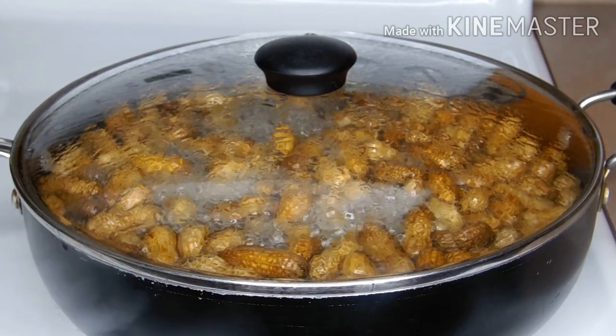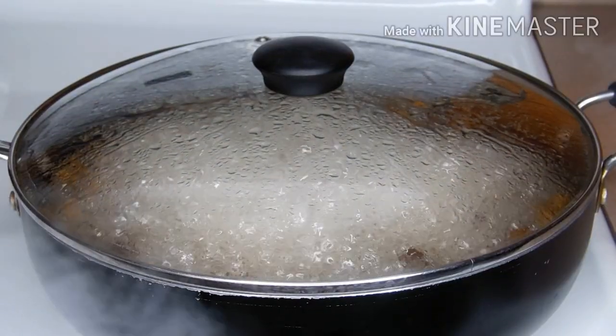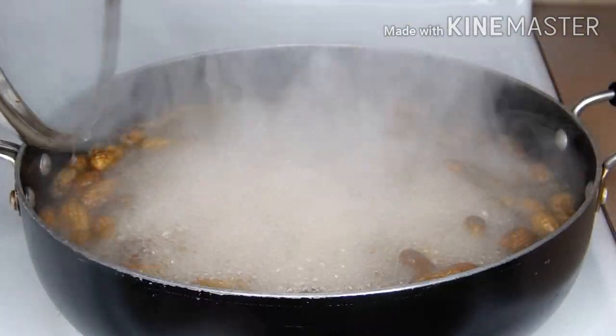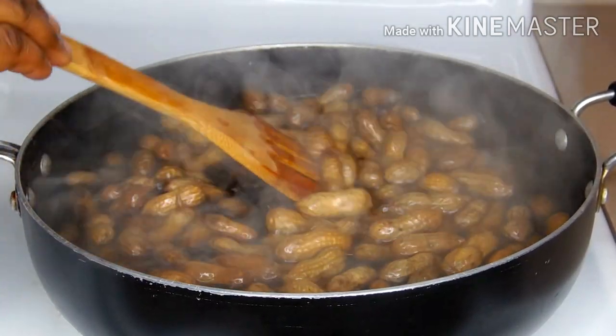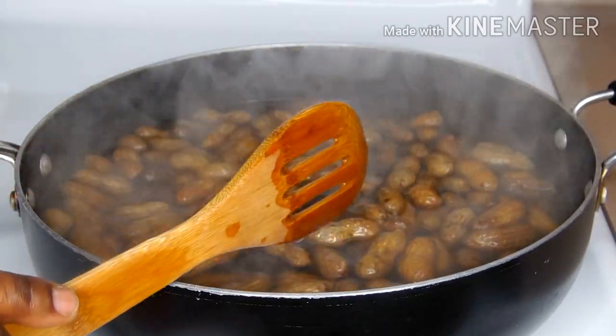If you want your peanut on a medium cook, you can cook it longer than the duration I just mentioned. Let me know in the comment section — do you want it overcooked or on the medium? I still want my peanut to be a little bit crunchy, so I don't want to overcook it. Let's discuss in the comments how you enjoy your peanut.